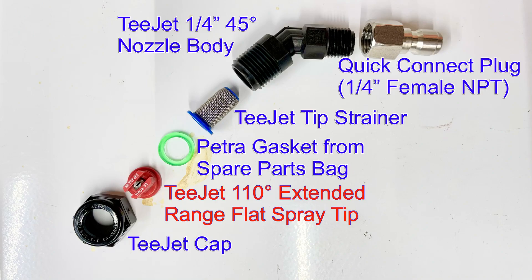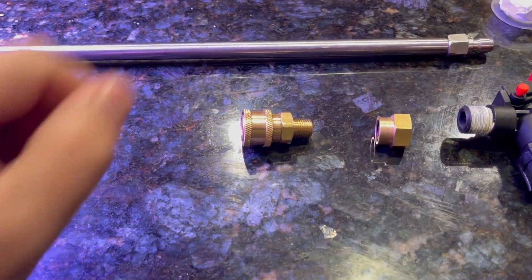The second assembly is nearly identical. The only difference is that it will have a different tip. On this assembly, it's the 110-degree extended range flat spray tip.